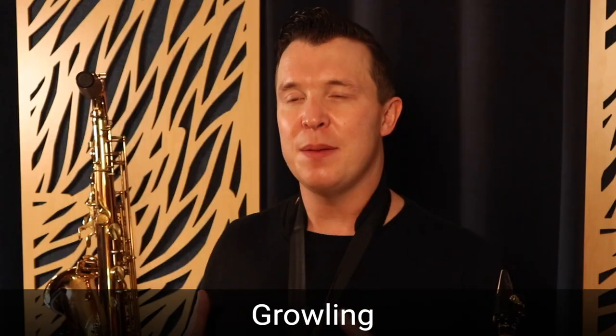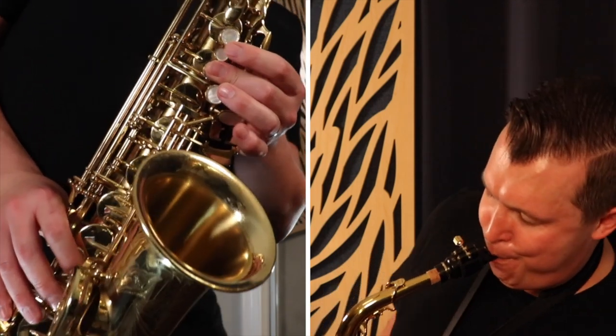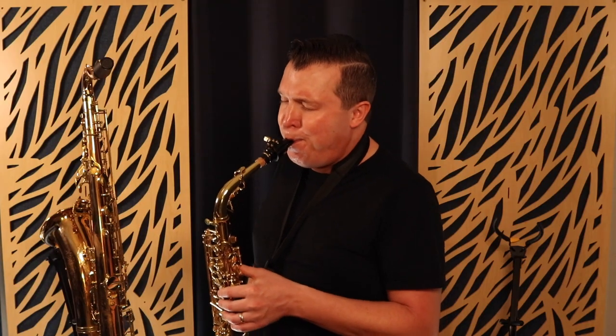The seventh and final technique I want to show you today is growling. This is something you hear a lot in blues and rock music. I'm literally growling into the saxophone, engaging my throat and making this noise. You can start adding this technique to any notes or multiple notes as you're playing. You might hear solos that have that gritty sound - this is how they're doing it. That's an example of using that gritty growling sound on the sax, which really embellishes your melodies and solos and gives them a lot more emotion.